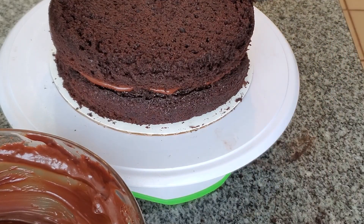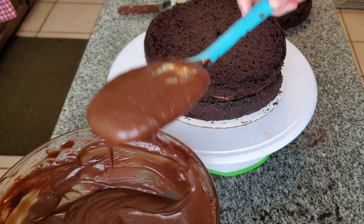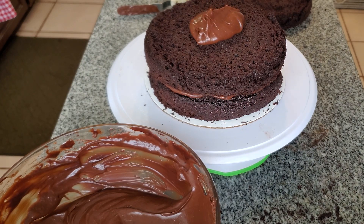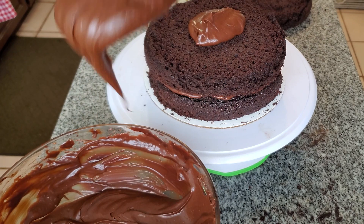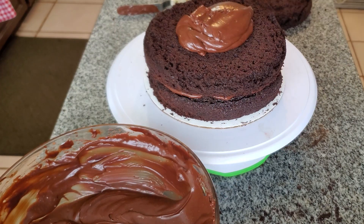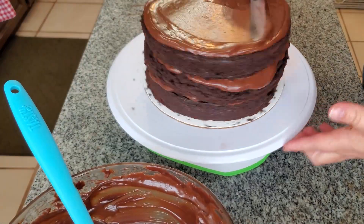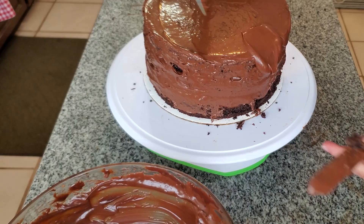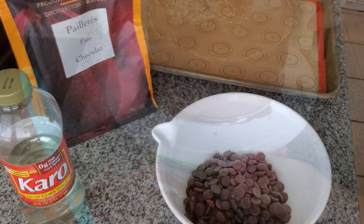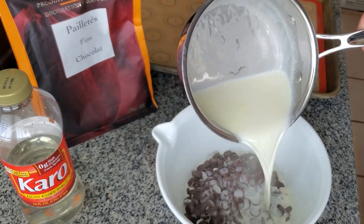Now I'm stacking the cakes like you would any layer cake. I am not a professional cake decorator, so I'm going to speed through this part because that is not my forte. There are people so much more talented than I am all over the internet. I'm basically just doing it for the sake of making a really great-tasting cake.